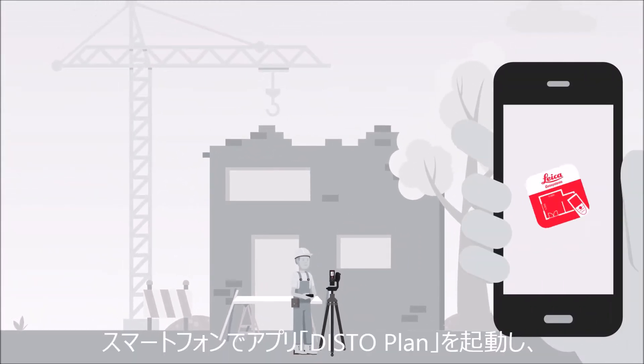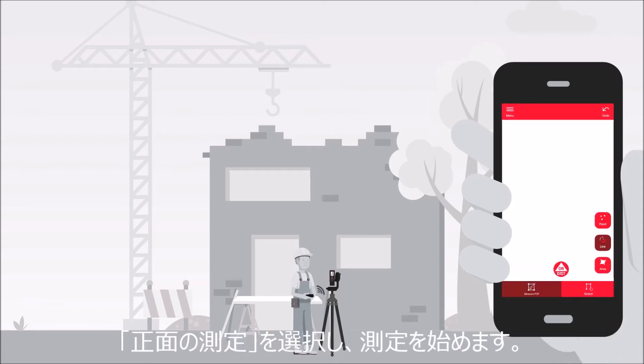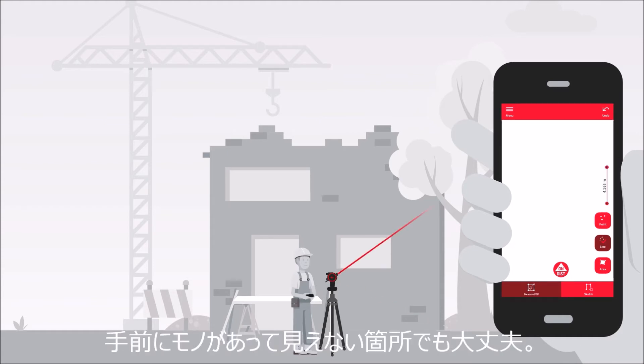Open the Disto Plan app on your smartphone and connect it to your Disto. Then open the facade measurement function on your app and start measuring, even problem areas like corners hidden behind objects.